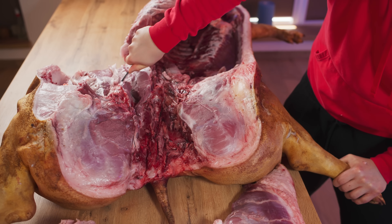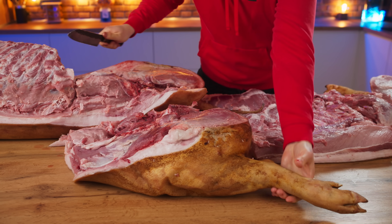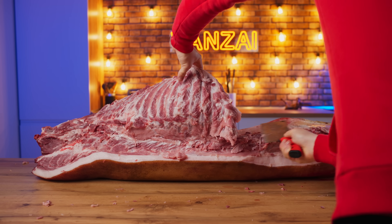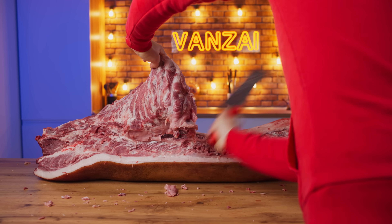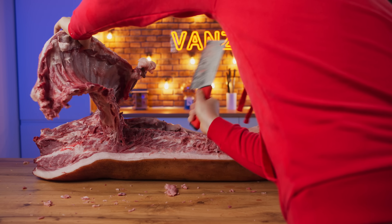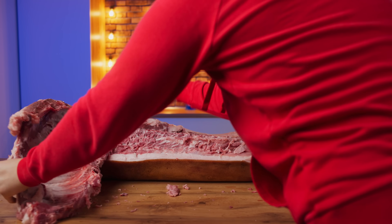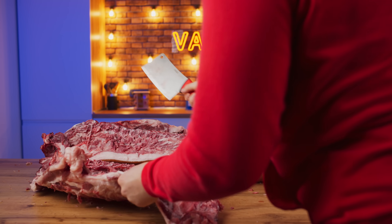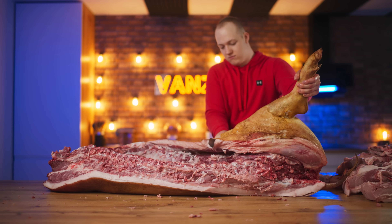And also we separate the hefty hind leg. Using a hatchet, we remove the ribs so that they do not interfere with the cutting. In the same way, you need to cut up the second half of the carcass.